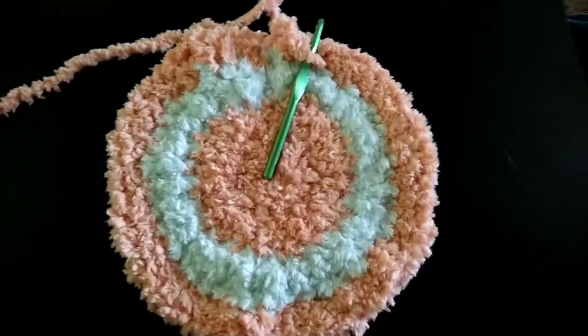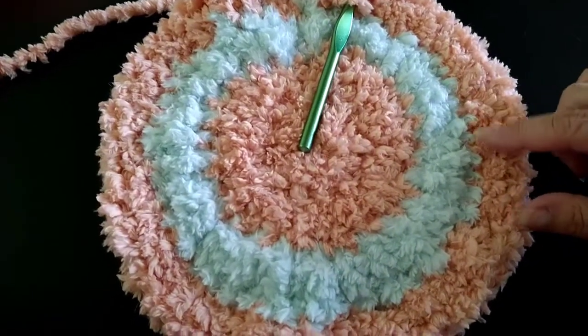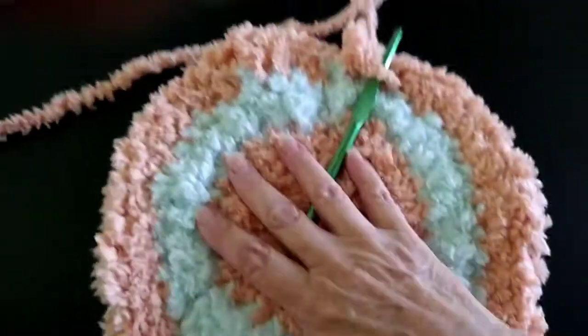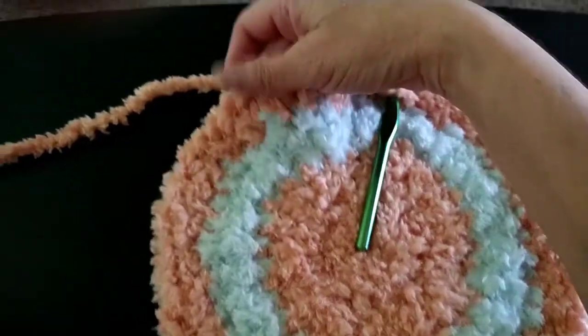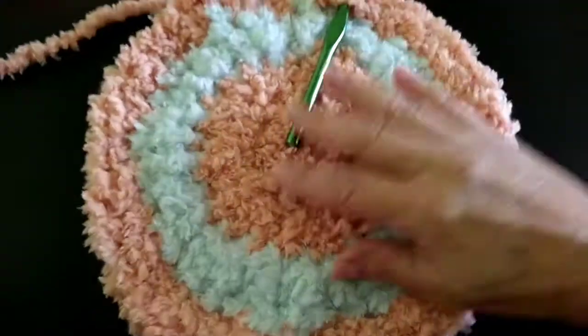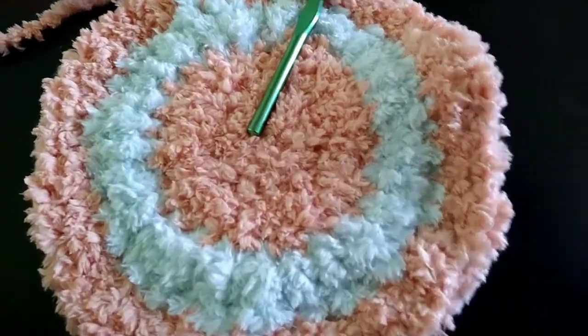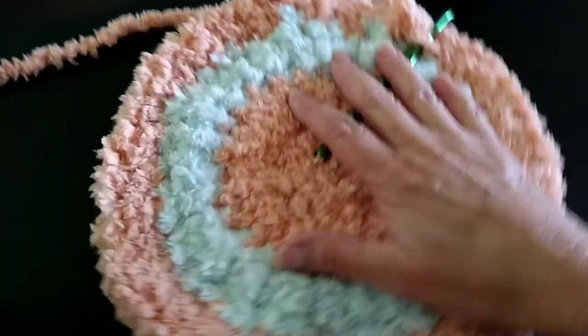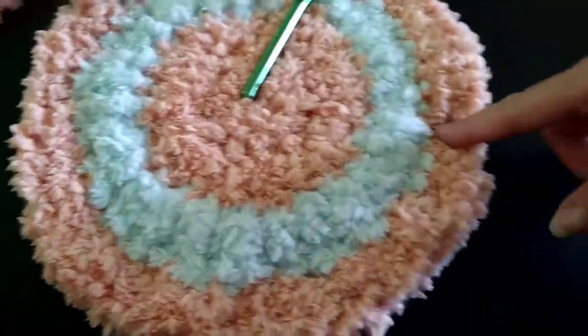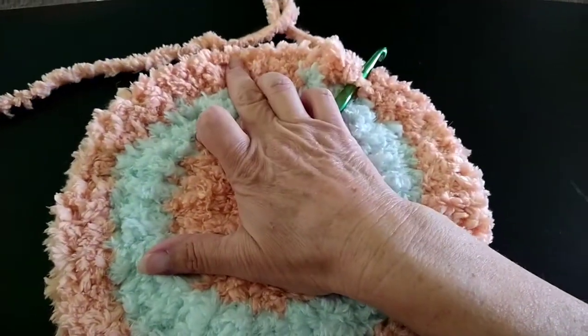So we went around with two double crochets in one, one double crochet, one double crochet, and then two. And it's laying pretty flat, but right here you can see that it's coming up on its own, telling me that I can add some more stitches. So I want to keep going in this peach color, and my next row I'm going to do a double crochet, two, double crochet, one double crochet, one double crochet, two double crochets — just like I did with this last round.